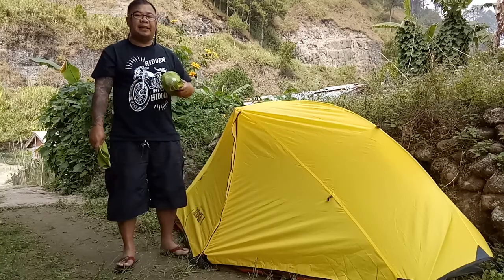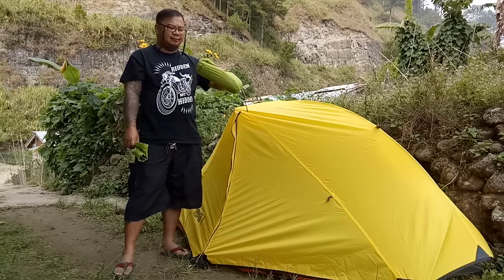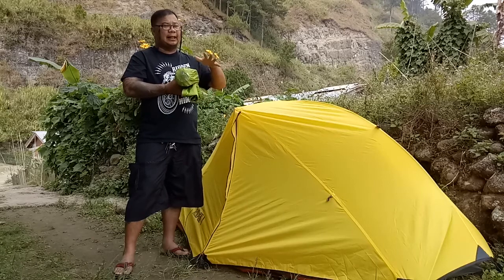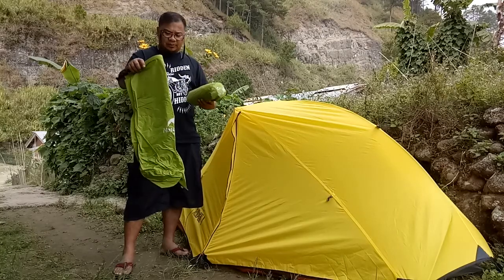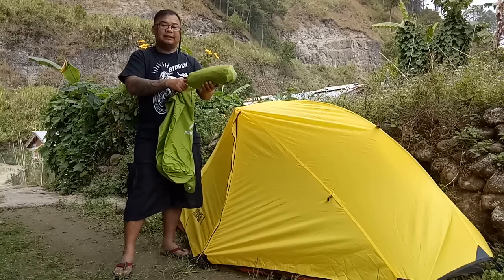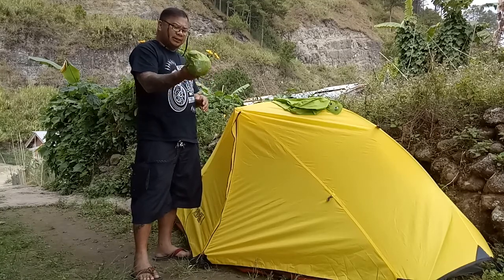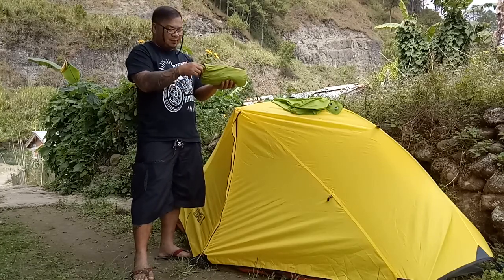Hi guys, my name is Beng and today I'm going to demonstrate my inflatable sleeping pad from Naturehike. I got this online for around 2400 pesos. It comes with an inflator so you don't have to blow it yourself. It's very packable and weighs around 550 grams.